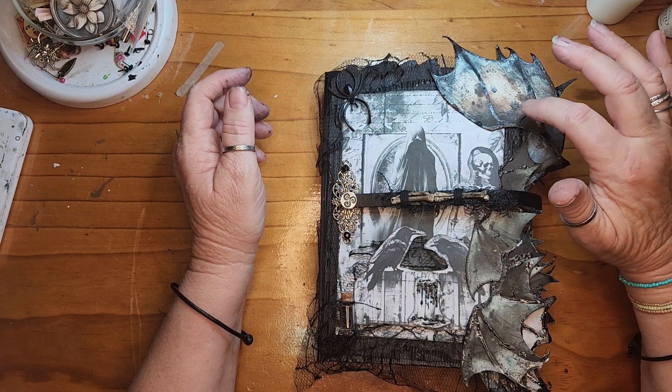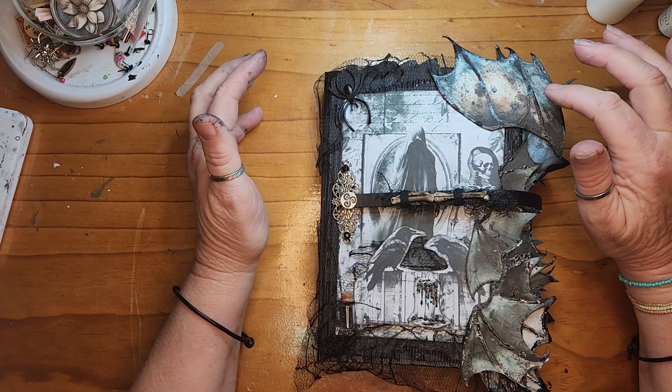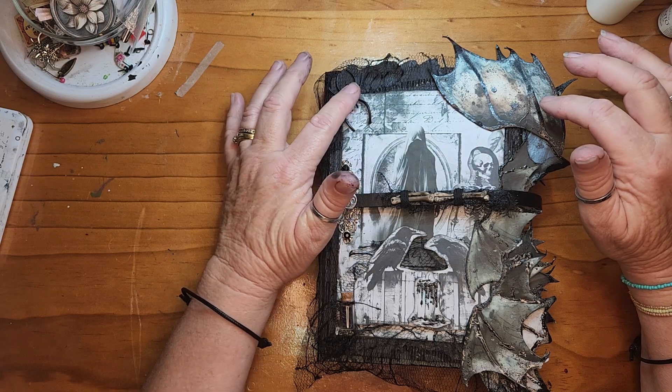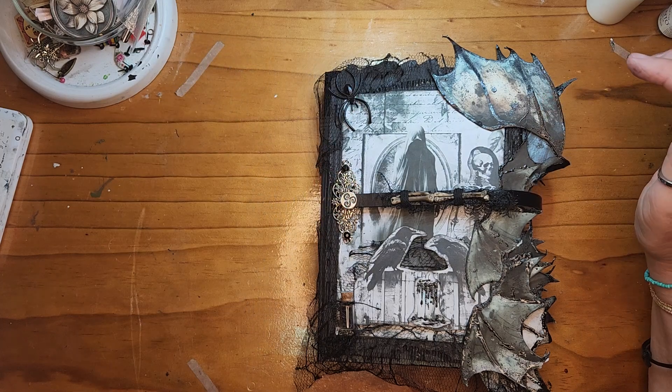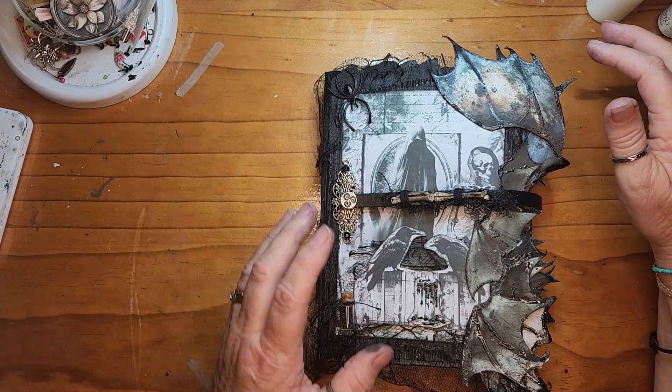I have tied a bone to the front with a spider and we've got these bat wings. The bat wings were because once I got the pages in, the cover was too short, so I extended the cover. I found these wings which are from Arthouse Whimsy - Tracy's Etsy store. Actually, I think these were a freebie from Junk Journal Divas.